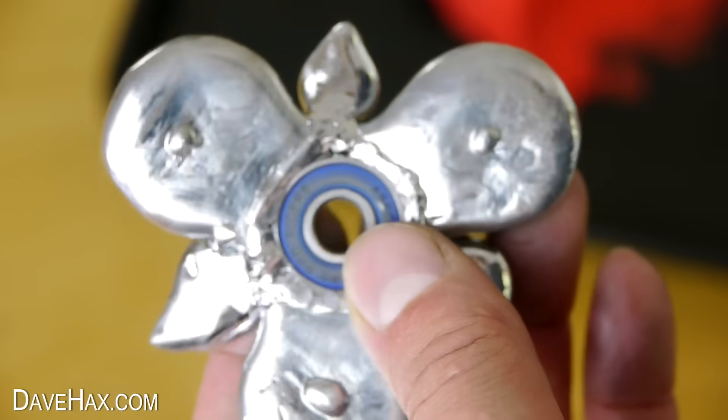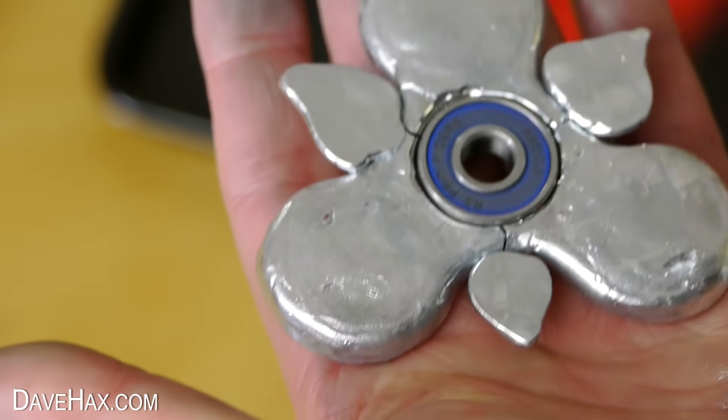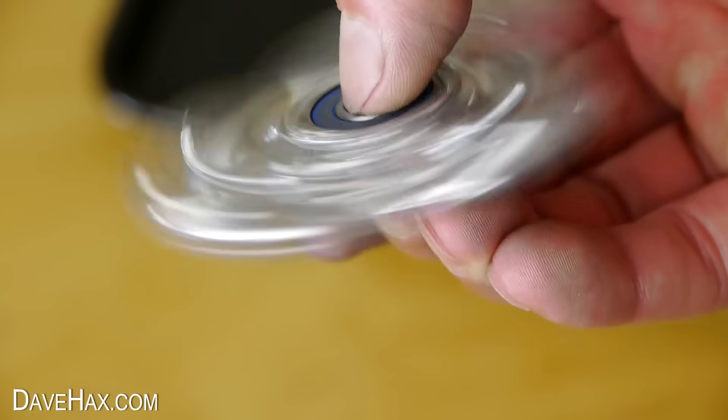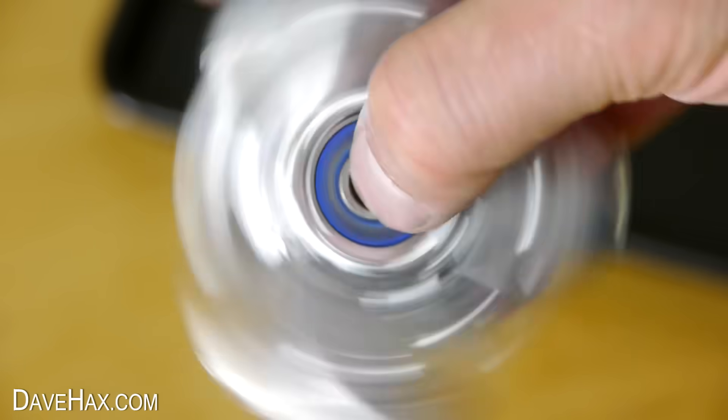You can still see the cracks on the back where it broke. I put this bearing cover on the rear so I can sit it on the table and give it a spin.